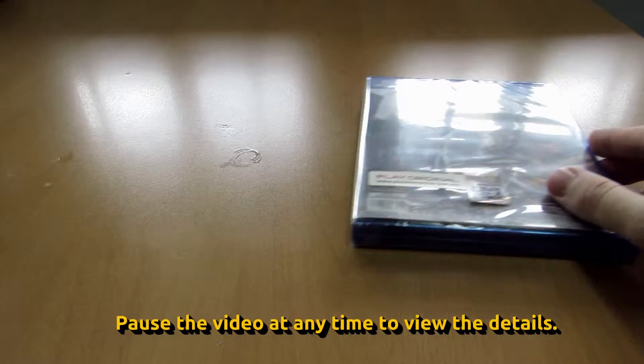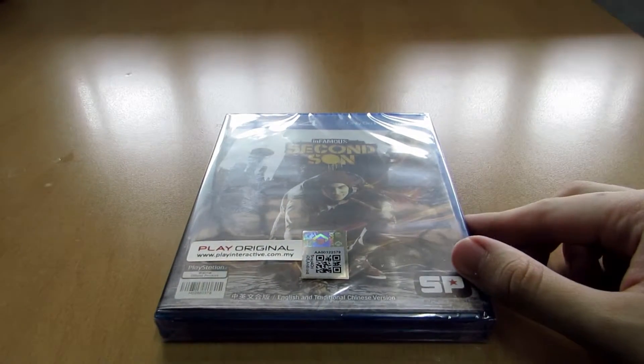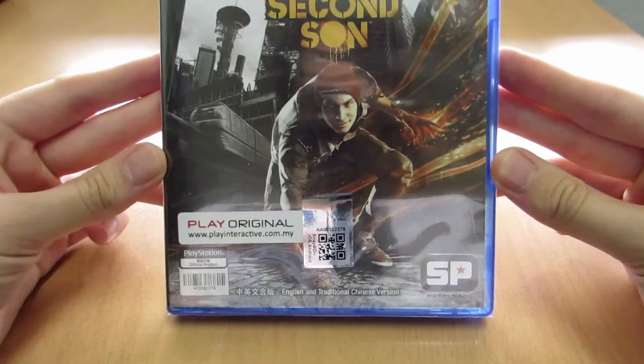Hey there and welcome to a short unboxing video for Infamous Second Son. This is a PlayStation 4 game, and this short video is going to show you what's inside the package.